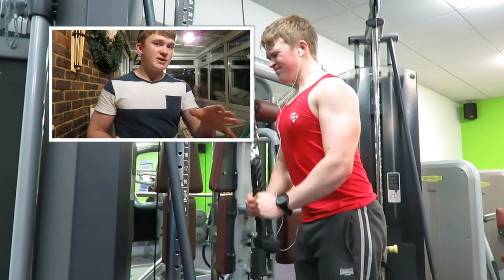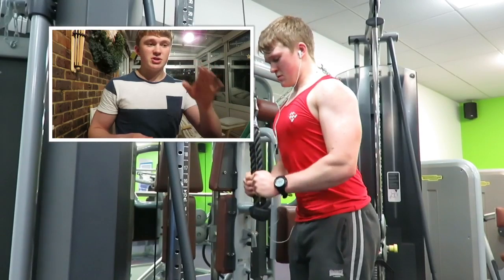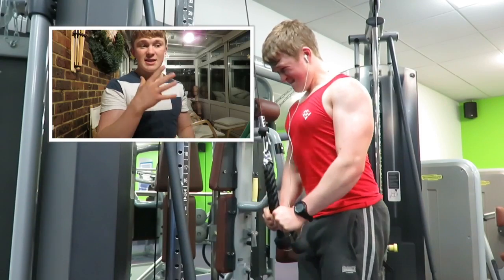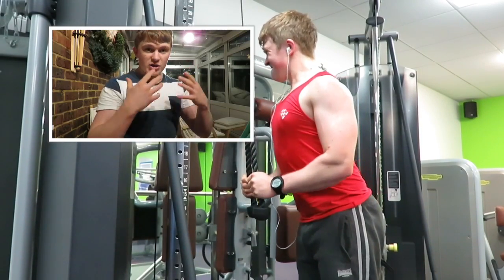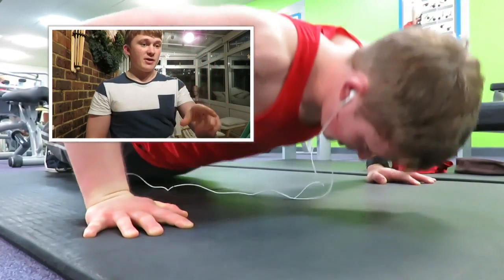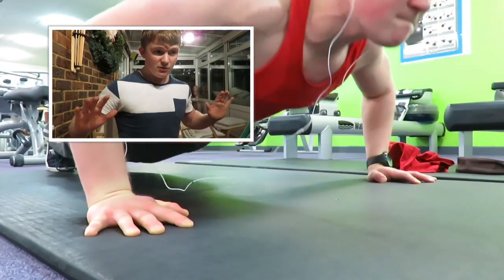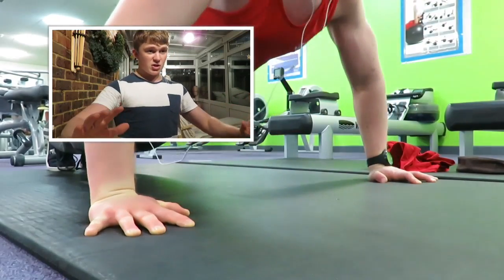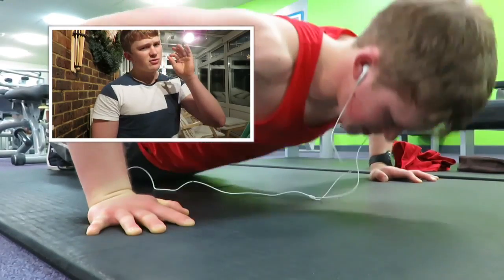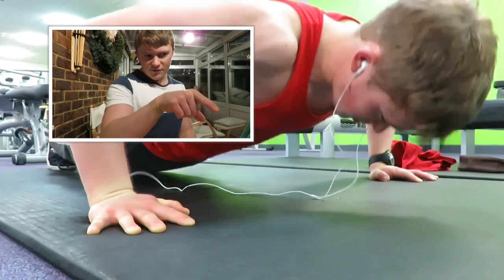Now that we've worked chest, I moved on to triceps because we've already worked them as a secondary muscle when hitting chest. Here I was doing a superset of cable overhead extensions going straight into a tricep pushdown — five sets with very short rest periods, always taking my sets to failure. To finish, I did a variation of a press-up: five full repetitions, then three mini repetitions at the bottom, three mini repetitions at the top, then three full repetitions again — keep going until you can't do any more. This really kills your chest and triceps.